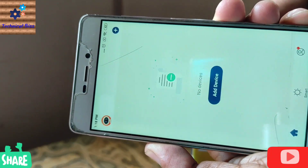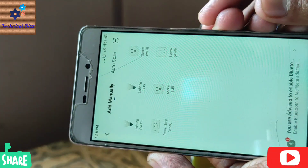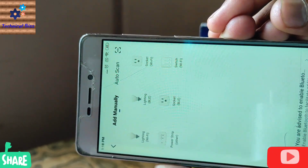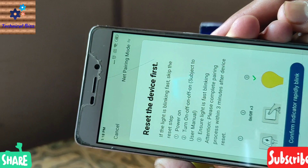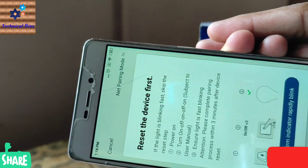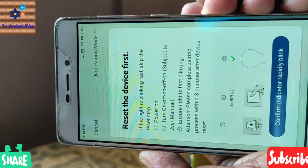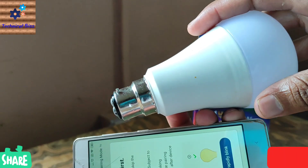Now this is the last step — Add Device. As you can see, there are a lot of options; you have to choose Lightning Wi-Fi. Now it is asking to reset the device first. All you have to do is attach the bulb to the plug.